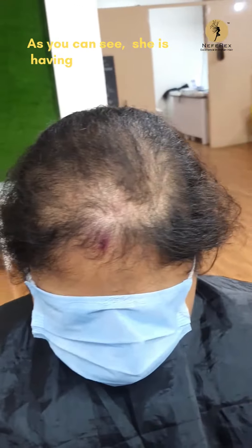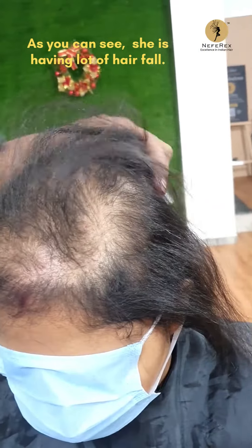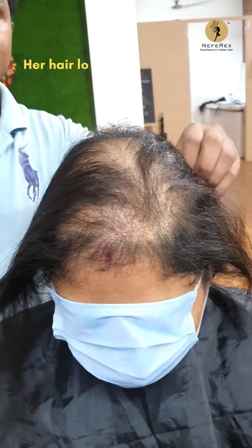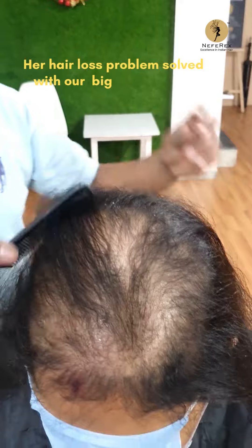Hey guys, so Mam is here with us. She's having a lot of hair fall due to hereditary reasons. The entire family has been having hair fall for a long time now, with a lot of thinning in the crown and on the sides.